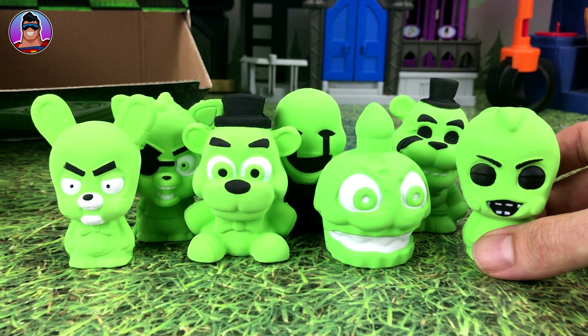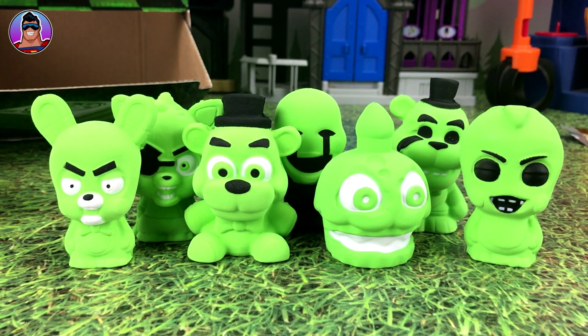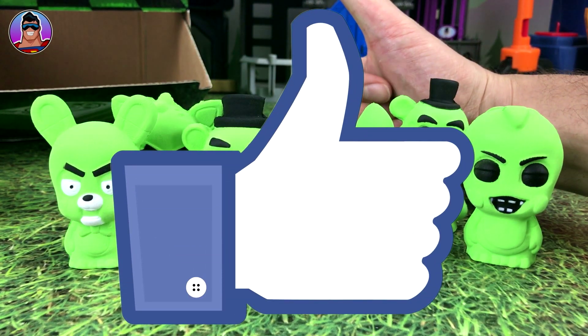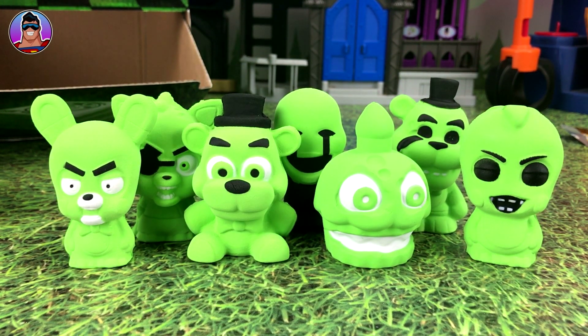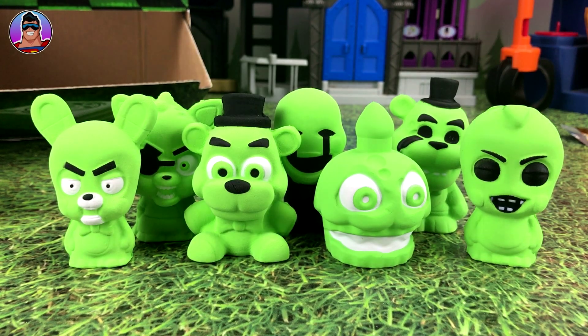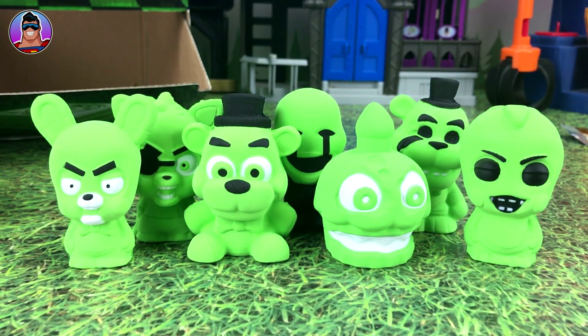I hope you enjoyed the video. If you did, let me know by clicking the thumbs up like button. Subscribe if you haven't already, and until next time, have a great week, take care of yourself, and I'll catch you next time.